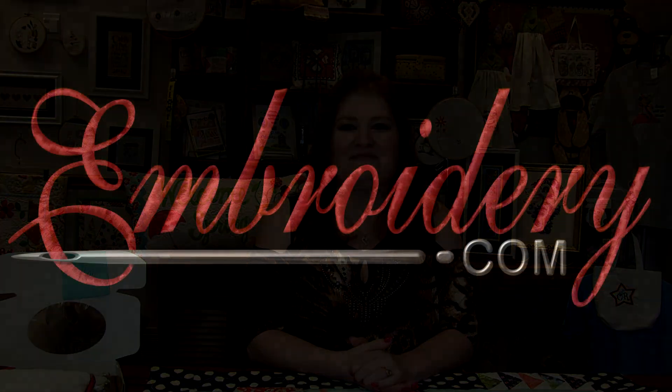That is it for this week's Machine Embroidery demo. Head over to my Machine Embroidery blog on www.embroidery.com — I'll have close-up pictures of all the projects shown today as well as links to all the design packs and thread sets. Make sure you turn your notifications on so you'll know when a new video is up. We love to hear your comments and suggestions, so leave those below. Thanks for tuning in everyone — happy stitching and we'll see you next time! Bye!